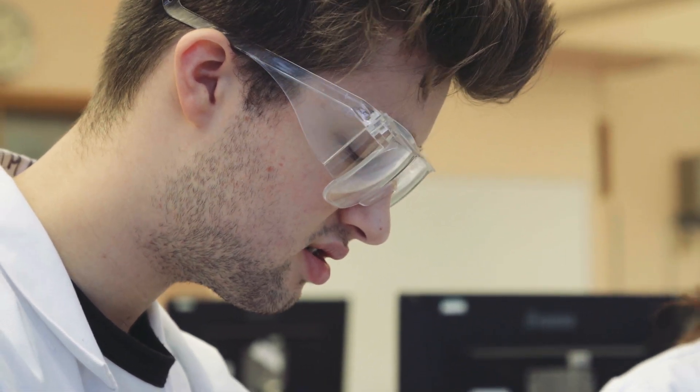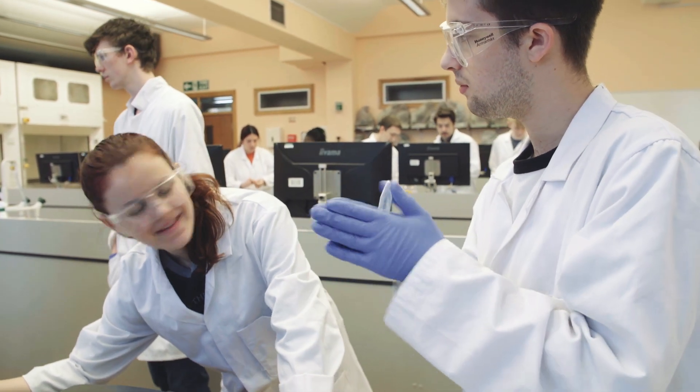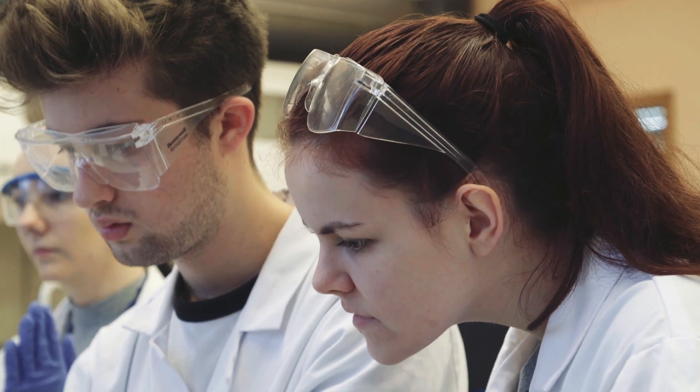We've been in the labs quite a few times and I think by designing our own experiment it'll help in the future for when we do individual work by ourselves — it'll give us the skills that we need to conduct experiments individually.